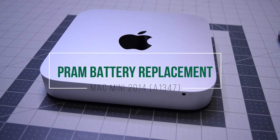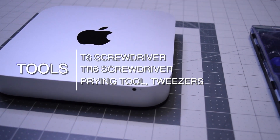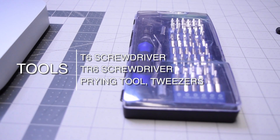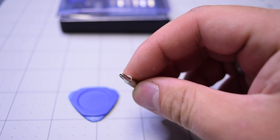PRAM battery replacement for Mac Mini 2014. The tools we're going to need are a T6 screwdriver, a TR6 security screwdriver, a prying tool, and tweezers. The TR6 screwdriver is a T6 with a hole.